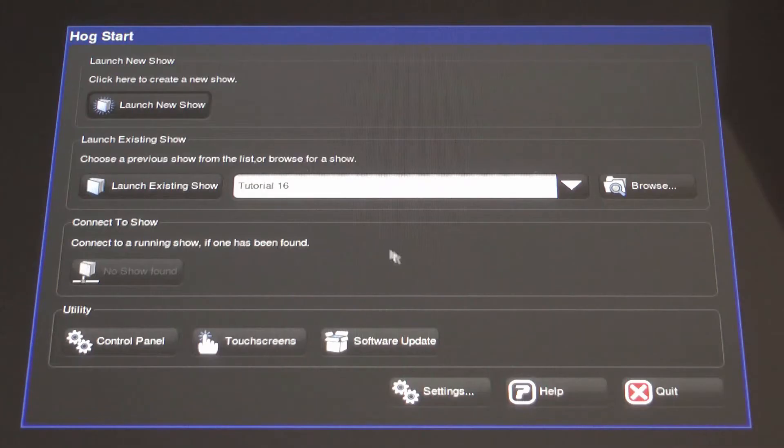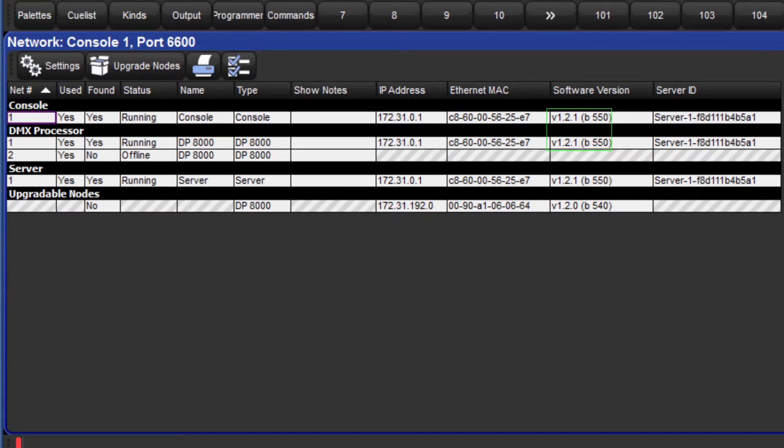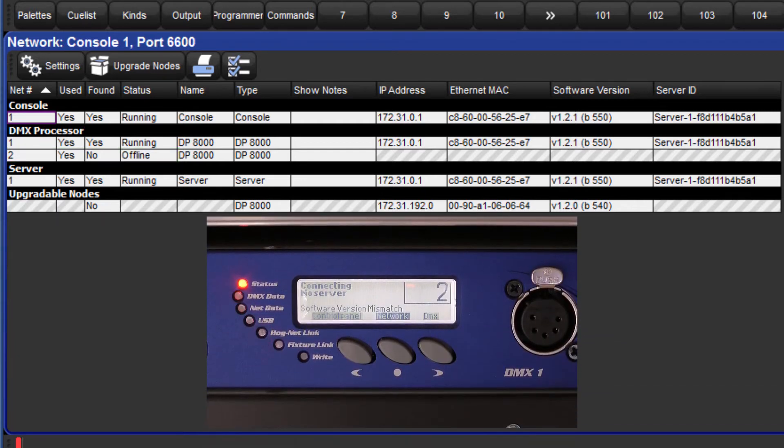Log back into your show and open the network window by pressing Setup followed by the Network soft key. This window shows the new software version for the console and also shows that the DP8000 is still running the older software. Because the software versions are different, the console cannot connect to the DP8000 and so it remains offline. The DP8000 display also shows that there is a software version mismatch.